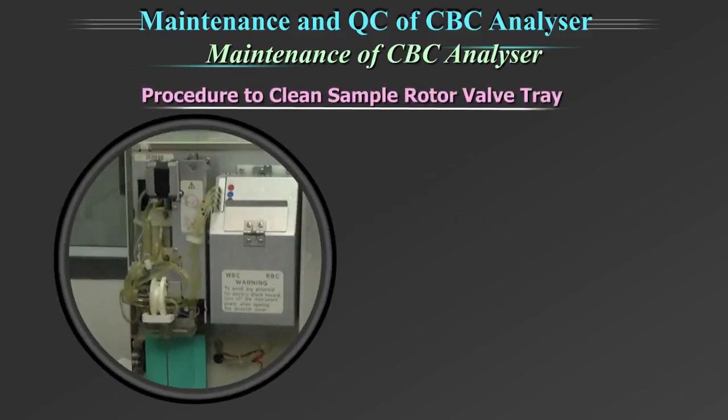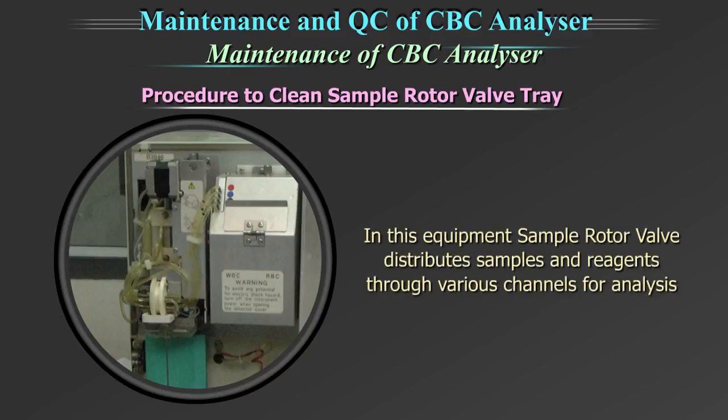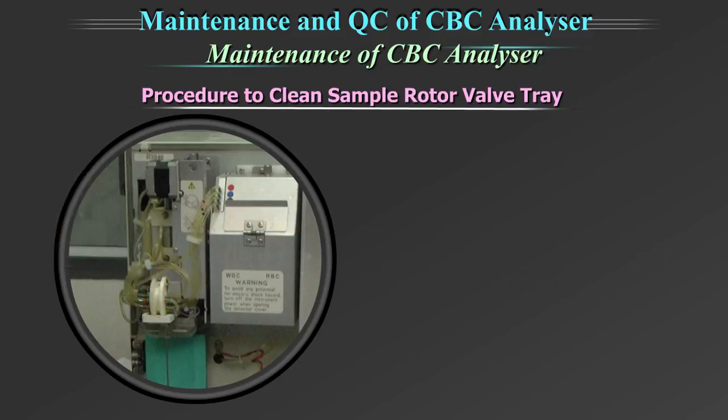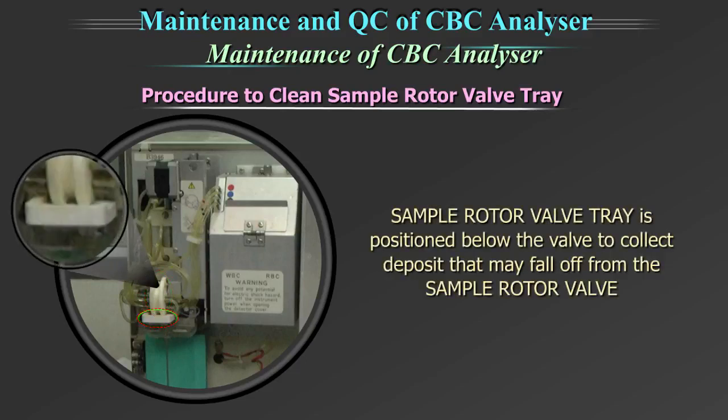Procedure to clean sample rotor valve tray. In this equipment, the sample rotor valve distributes samples and reagents through various channels for analysis. The crystallization of both sample and reagent residue builds up on the sample rotor valve. The sample rotor valve tray is positioned just below the valve to collect the deposit that may fall off from the sample rotor valve.